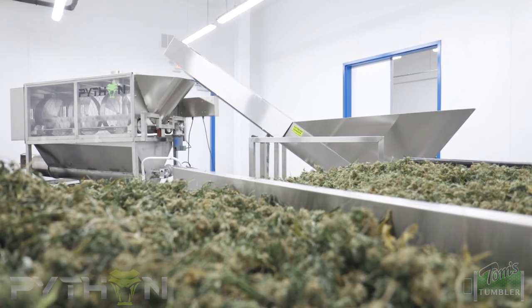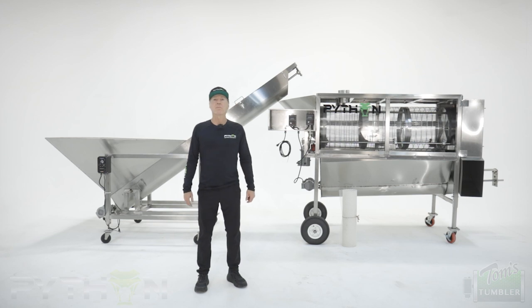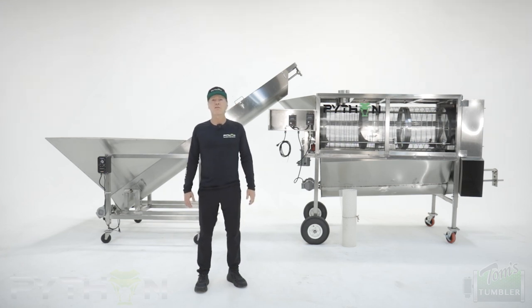Introducing the Python 400. I'm Tom from Tom's Tumble Trimmer, the original bladeless trimmer. I'm the inventor and CEO.